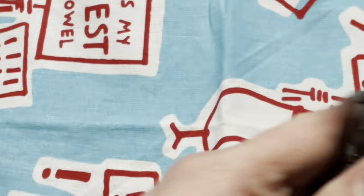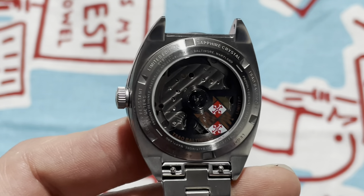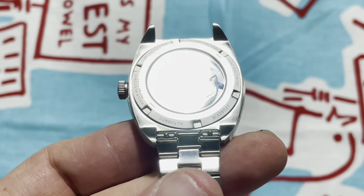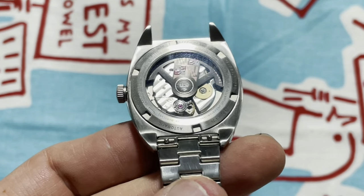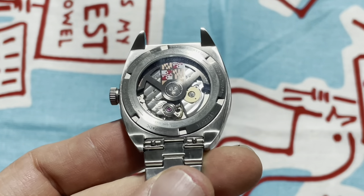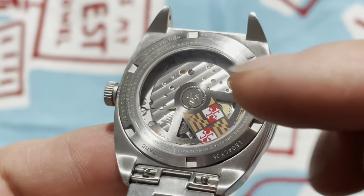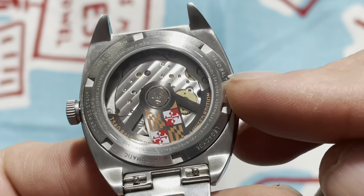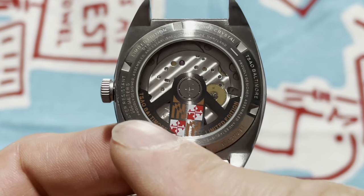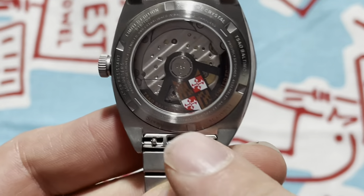The case back has an impressive set of stat lines: Limited Edition 18 of 100, sapphire crystal, South Baltimore Legacy 36, automatic, water-resistant 200 meters, with a push-pull crown — I'm a little skeptical, but hey, what do I know. My favorite part: 'Product design assembled and established in Baltimore, Maryland.' And this is what I mean by 'modified' — the rotor has been modified to feature the Maryland flag and the South Baltimore name.